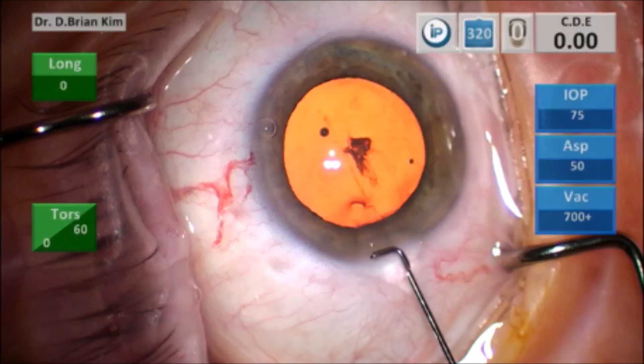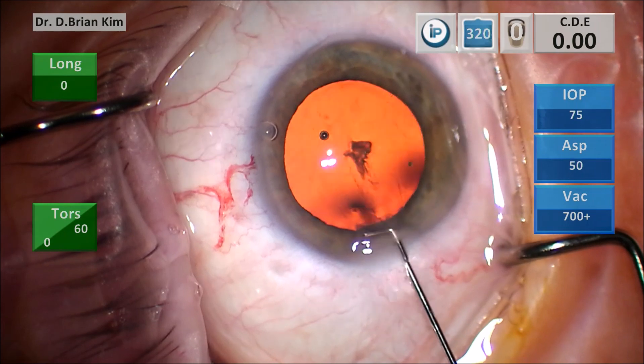This is the cannula. You can see that it has a blunt, flat, smooth, and rounded tip, and it is a right-angled, long tip — longer than most right-angled hydrodissection cannulas — and it is designed this way to be placed deeply in the Capsular Fornix.